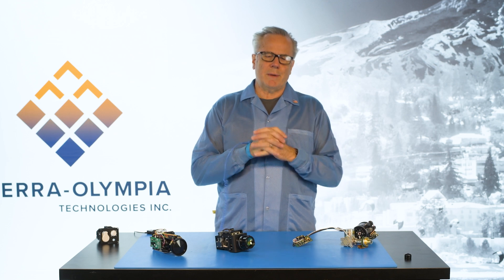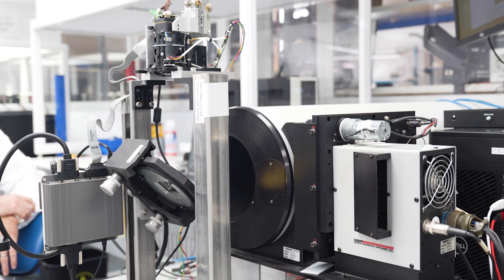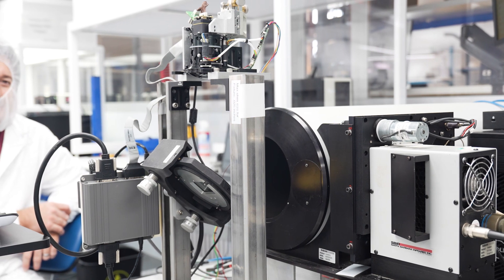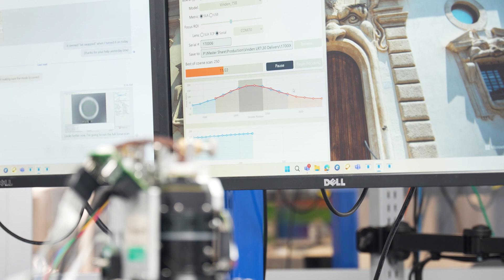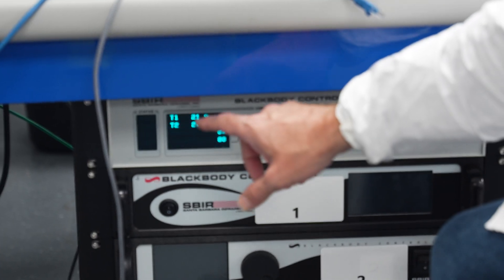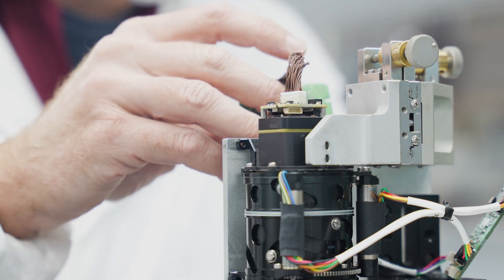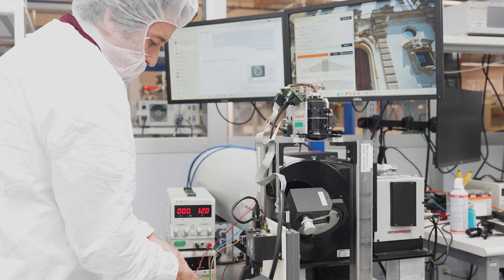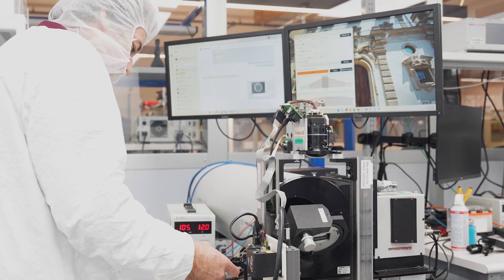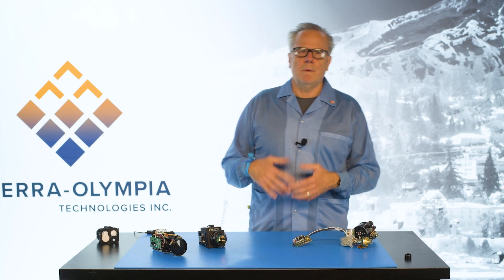Another element to building infrared cameras is test and measurement. In our laboratories, we have hundreds of thousands of dollars worth of specialized infrared testing equipment. Understanding how to measure the resolution of an integrated system — measuring its modulation transfer function — is an arcane test and measurement principle across all cameras, but it's especially difficult and requires especially expensive, specialized infrared test equipment to actually measure MTF, which is a measurement of resolution. Another key element is reporting noise and MTF in cycles per milliradian — that's the science side.